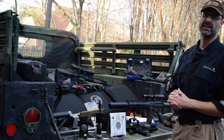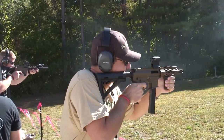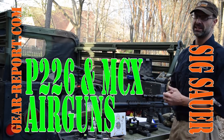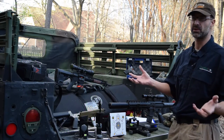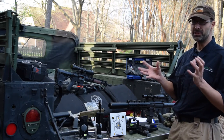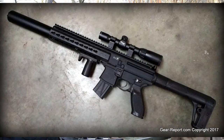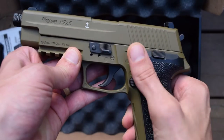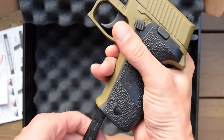So when SIG Sauer asked if we'd like to review some air guns, my thought was we do real firearms — we don't do toy guns. And that's where it was kind of interesting hearing their reaction, because they don't really see these as toy guns. My thought was, yeah, you can send them, I'll let the kids play with them. They said, well, as long as they're safe, that's okay. But these are really designed to mimic the real thing. This is an MCX, this is a P226, and the weight, the feel, the location of the controls, how the controls work — are all set up to mimic the real thing as much as possible.